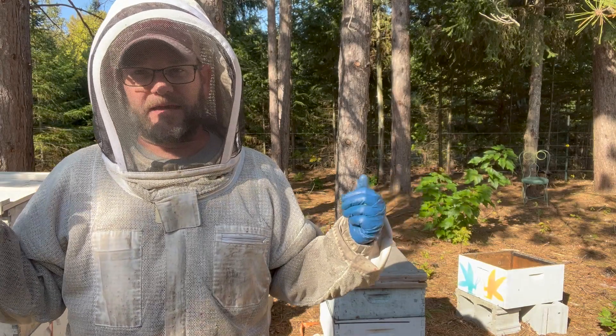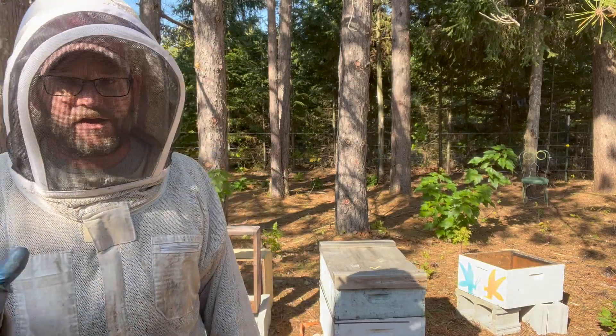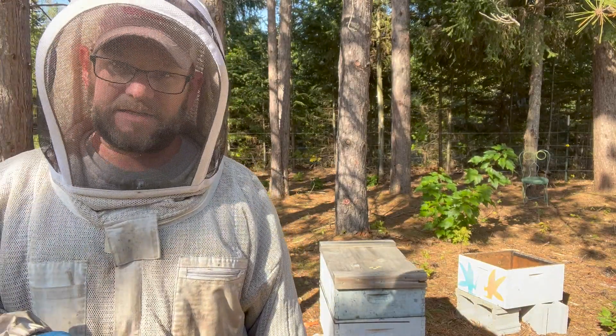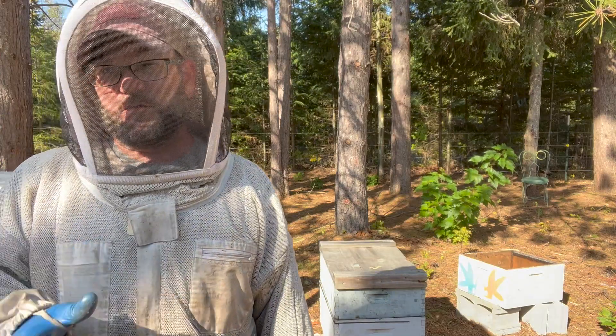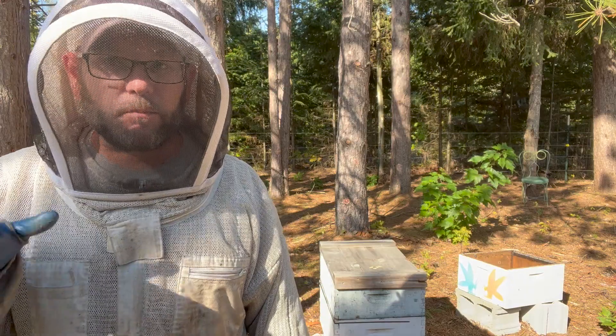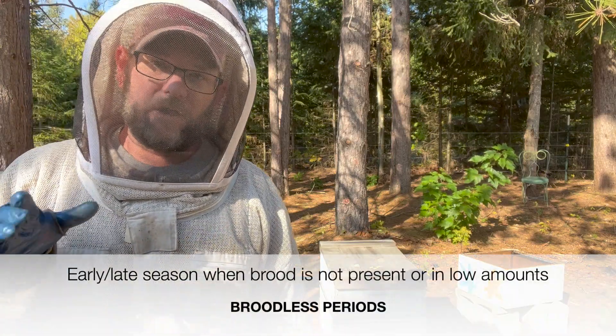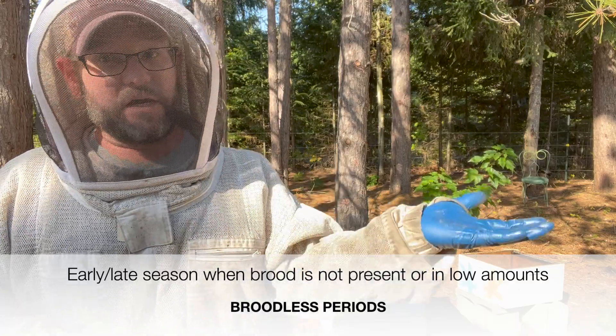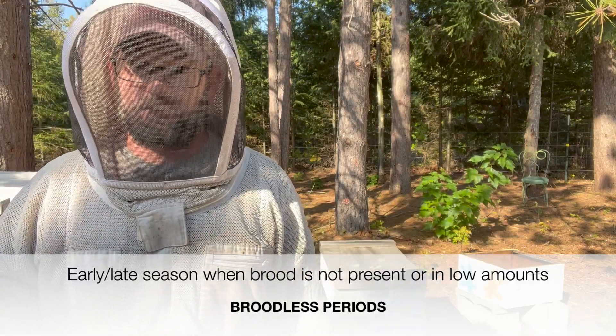It's the end of the season and we are getting ready for our final miticide treatments, our cleanup treatment: oxalic acid. I'm going to be showing you in this video two different methods that we use to deliver oxalic acid during the broodless periods. Remember that OA is only to be used during broodless periods, which is either the beginning of the season or the end of the season after brood comes off. That's when we're going to properly use this.